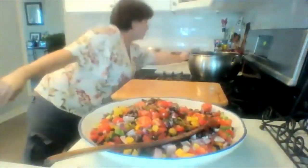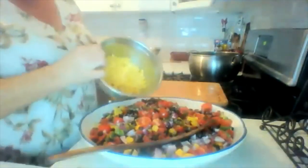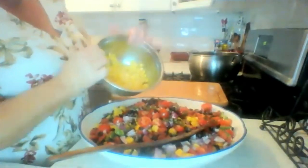You can get a can of whole corn, but I had frozen so I thawed it out — it's about a can's worth of corn. Mix that in.